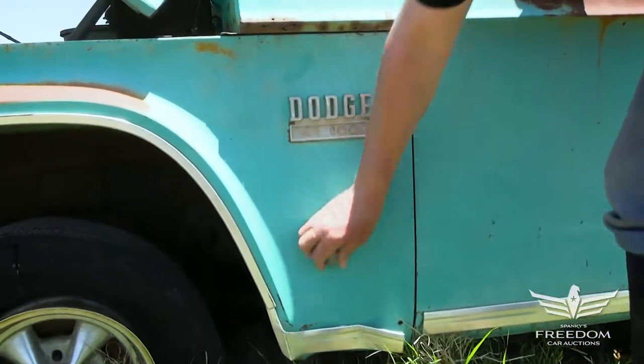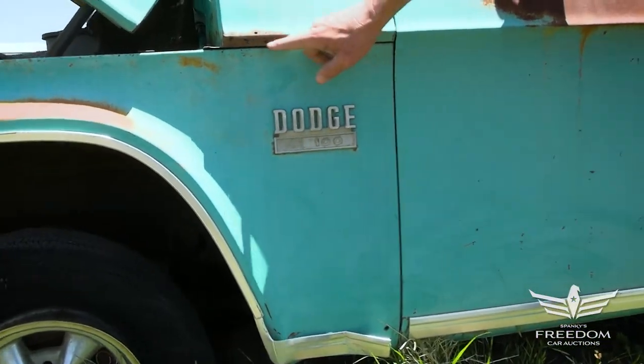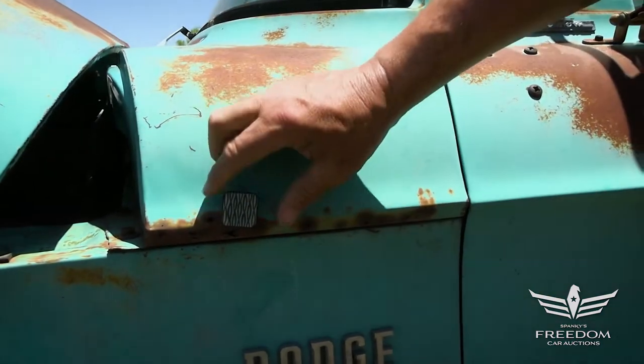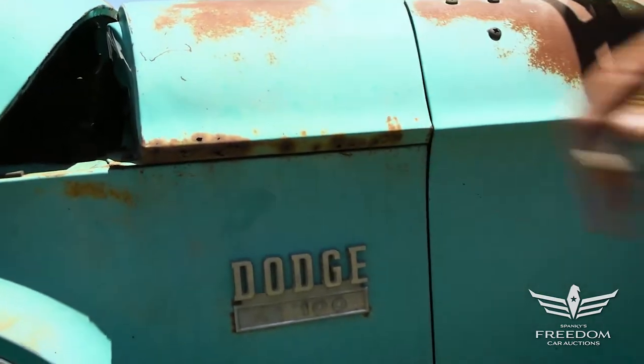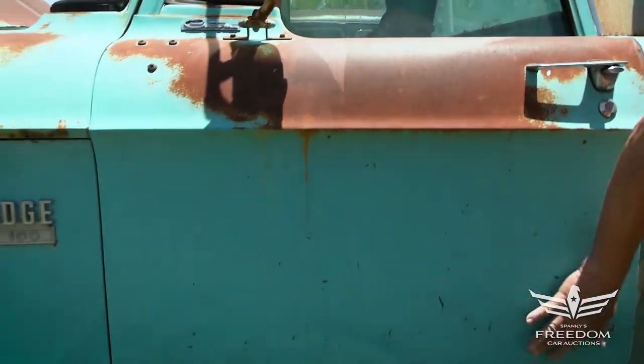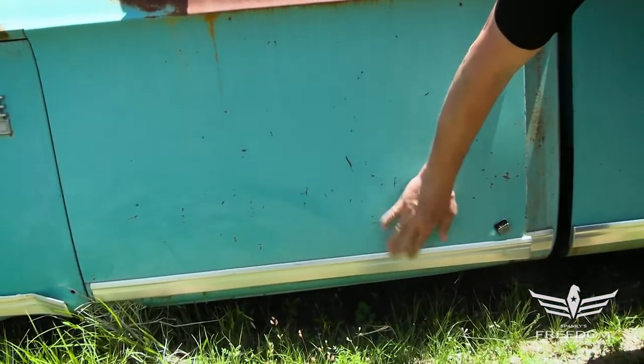This is the original paint on this truck. The cowl does have a little bit of bubbling right there — not a big deal. The magnet sticks, there's no plastic in here. That's honest rust — nobody's been in there trying to hide it, which is great. Texas suntan up here, but down here the original aqua paint remains, and the magnet wants to stick pretty much everywhere.